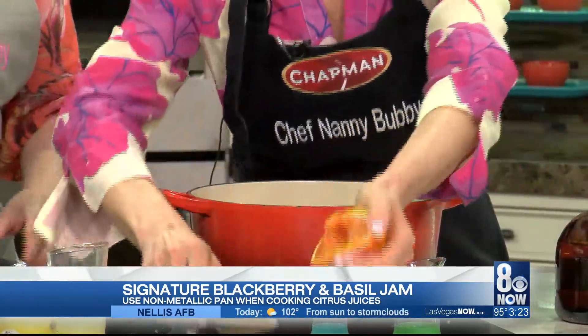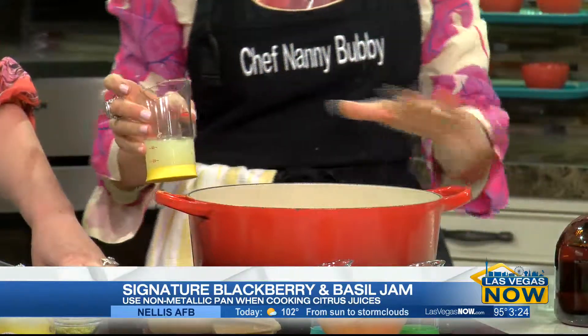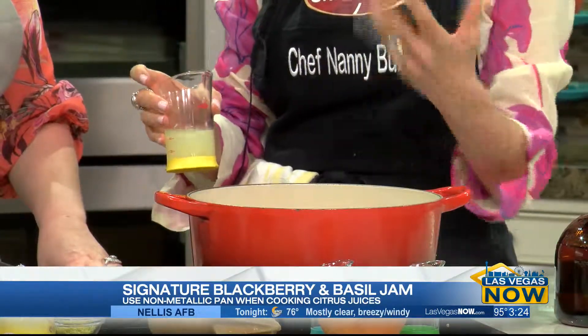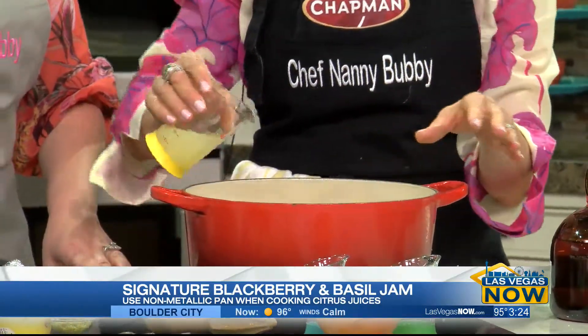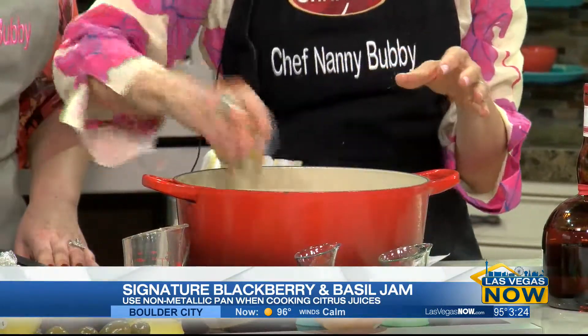Do you have to put it in a special pan if you're using citrus? Absolutely — always use a non-metallic pan. Otherwise, with the citrus, you get that metallic taste and you don't want it. A Le Creuset or something similar is always great. Lemon juice is great too, and lemon zest is fantastic. Start dissolving everything together.